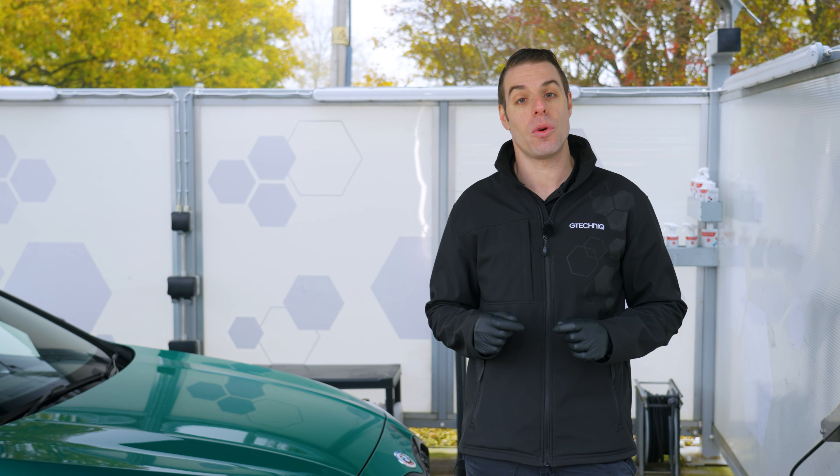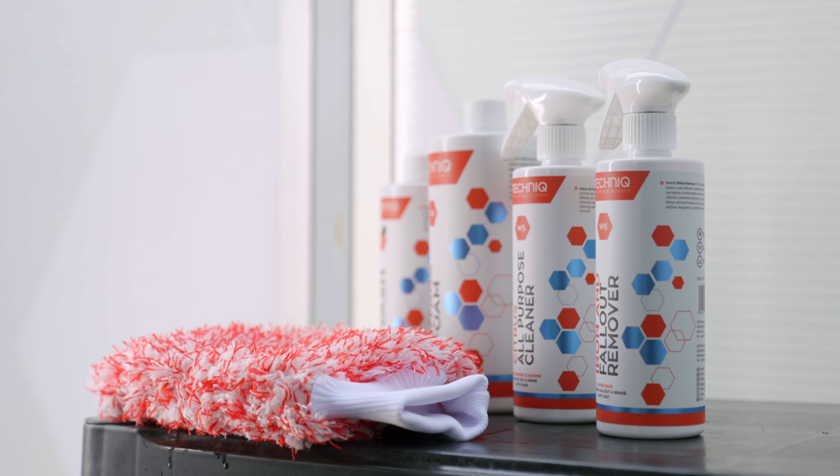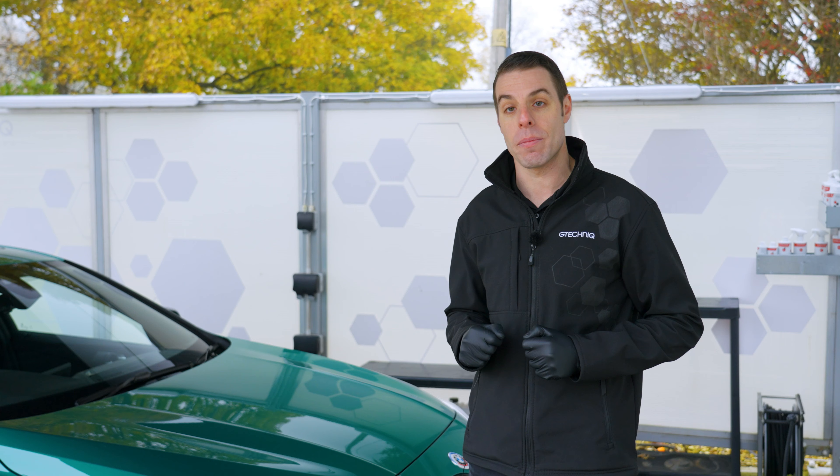Welcome back everyone. Today we're going to be talking you through how to do a decontamination wash, what products to use and how to use the best processes to get the best results on this stunning Isle of Man green BMW.